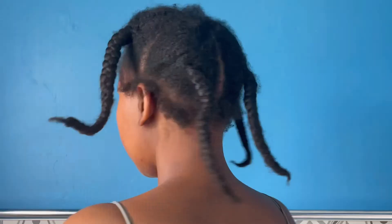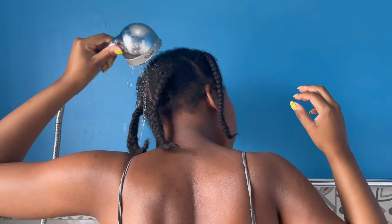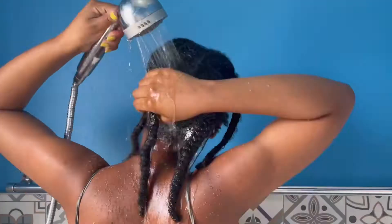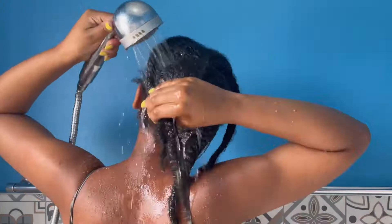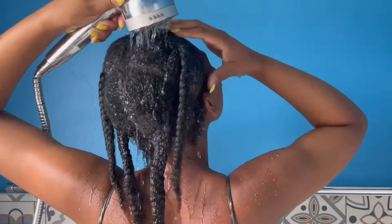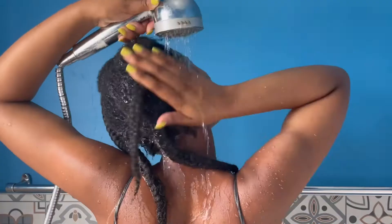Quick disclaimer — I'm not saying this is the way you're supposed to wash your hair. This is just how I do it and what works for me and my hair length, but do feel free to try it out as well. The very first thing I usually do is part my hair into four or six manageable sections, but as you can see my hair is already in four sections from my previous wash day.